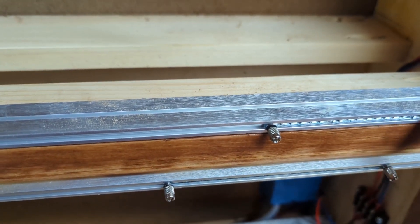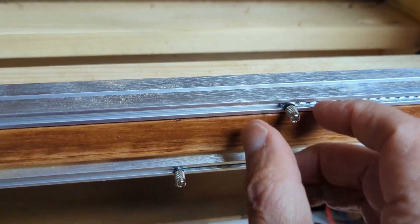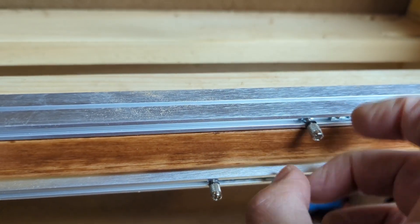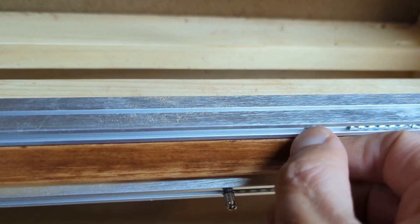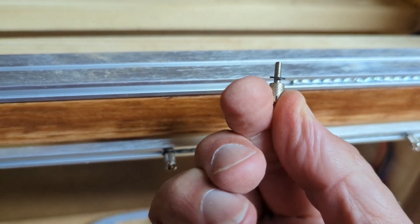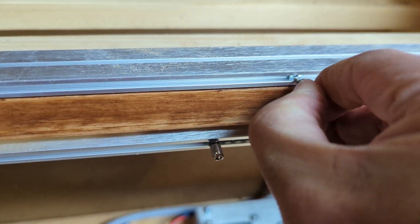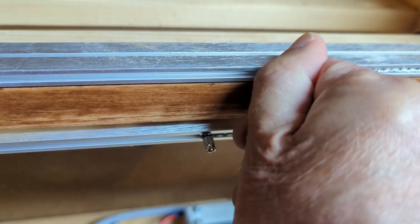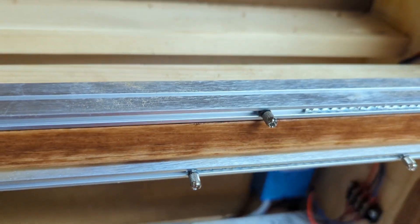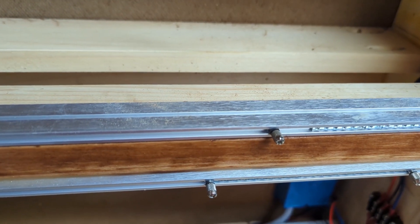These use slide nuts. Since we have metric spacing for Cosmo modules, you can't really use the threaded strips that you sometimes see, so we've got slide nuts. And then I'm using these Faco Knurlies, which are ridiculously expensive really, but they are by far and away better than anything I've ever found otherwise for attaching modules. I just like them a lot, so I suck it up and pay the price.